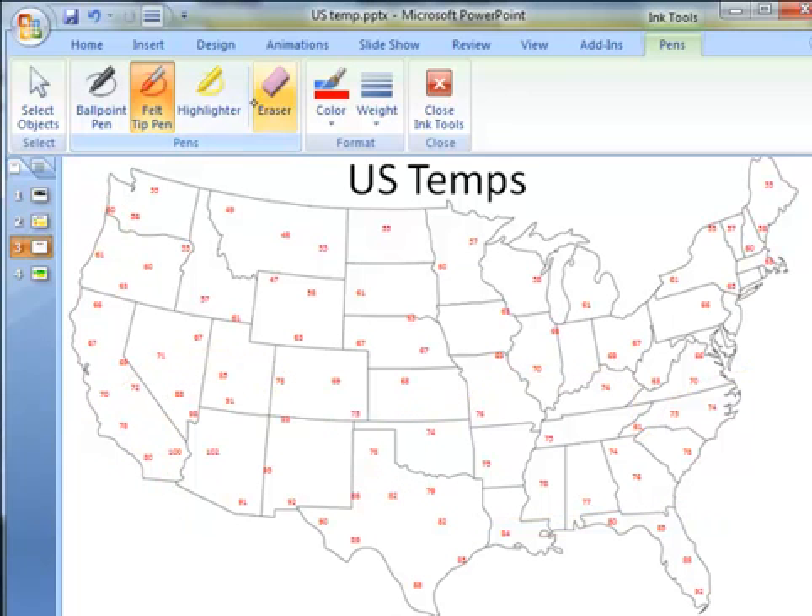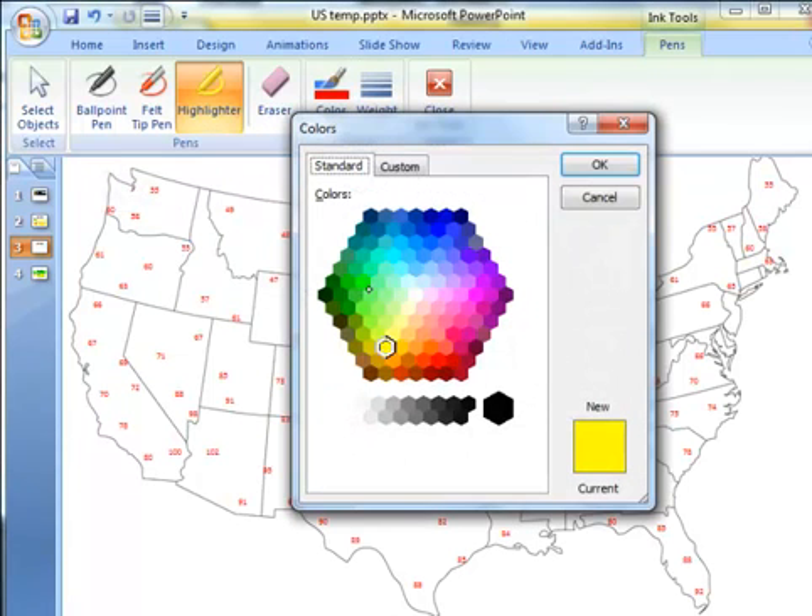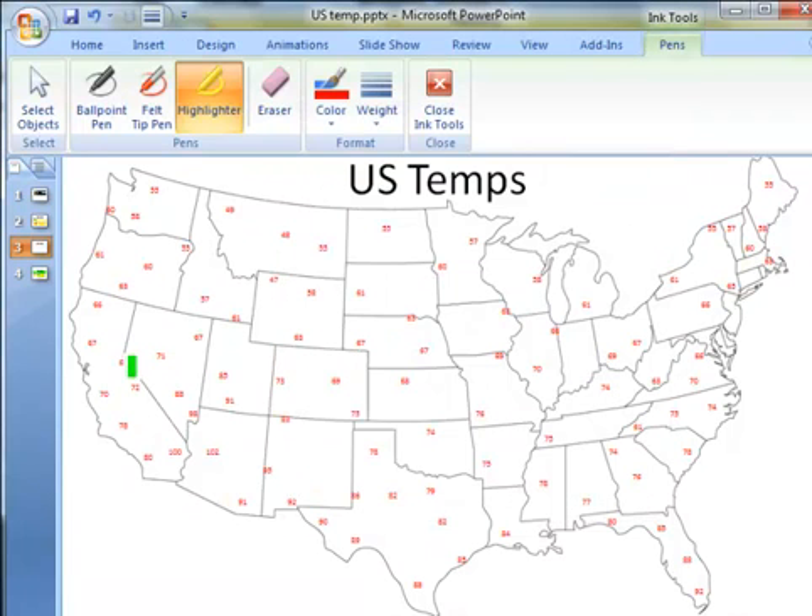Another way that this map could be drawn is using the highlighter tool. I'm going to change to maybe a bright green color. Now I'm going to go along and highlight all of the numbers that begin with a 6 — so I'm coloring in all of the 60 degree temperatures. I'll go the entire way across the United States highlighting all of the 60 degree temperatures.